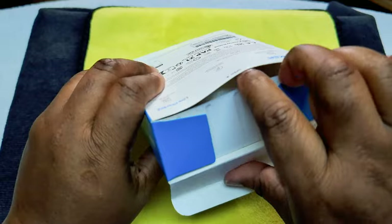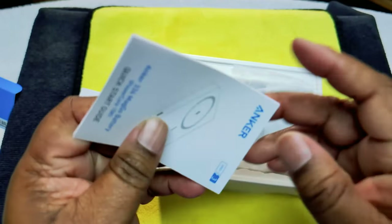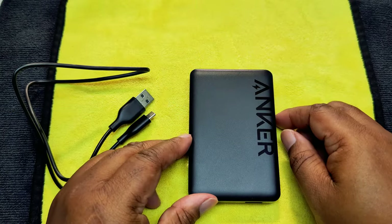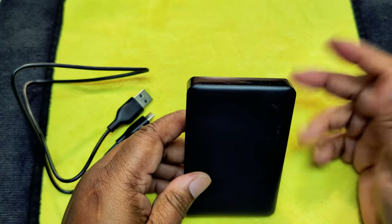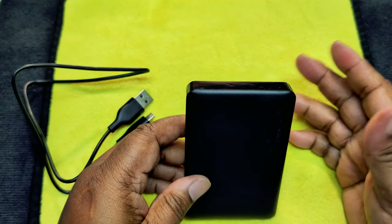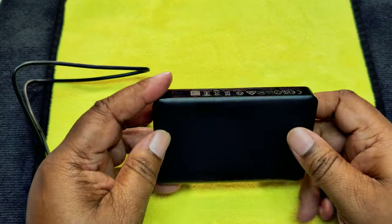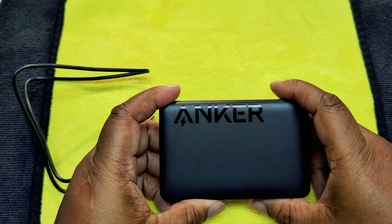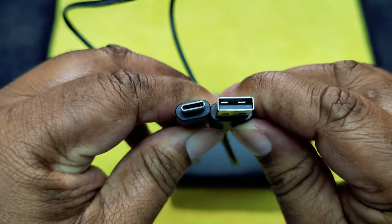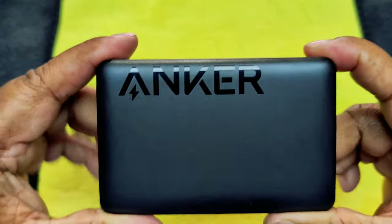We didn't need an unboxing knife today. We have a couple of booklets. I'm so sorry — I had a technical difficulty. I was using the Google Pixel 8 Pro and it was recording in slow motion, so please forgive me. You can see this is a USB-A to USB-C cable.